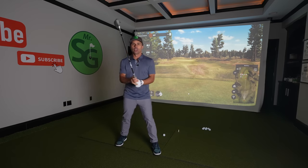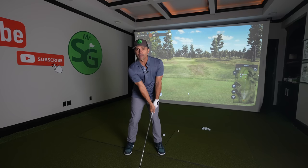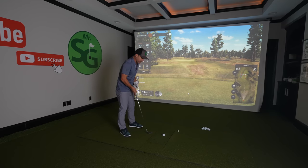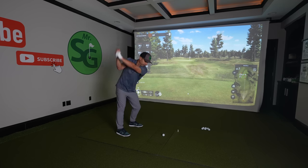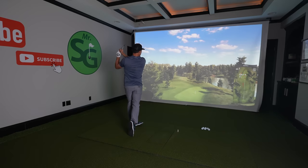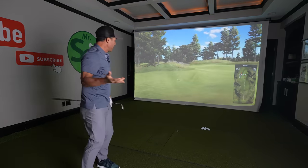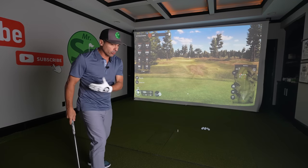Let me show you what that looks like. The first shot: conventional setup, hands forward, club face square — what most of us do in these situations. It just seems normal and natural. And I hit a great shot, solid, everything was good. But again, I'm way left, and I was just swinging normal.